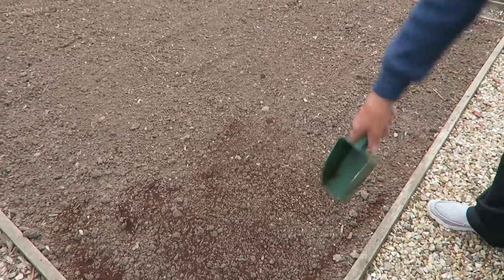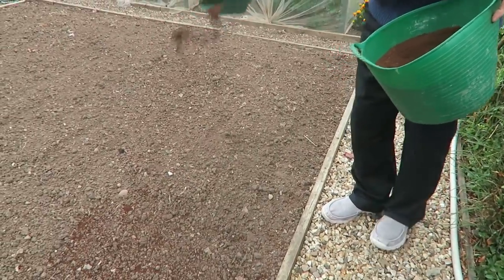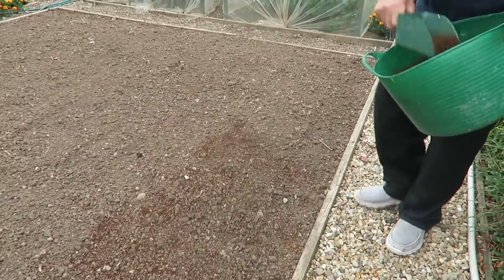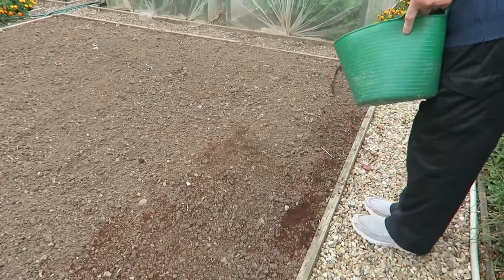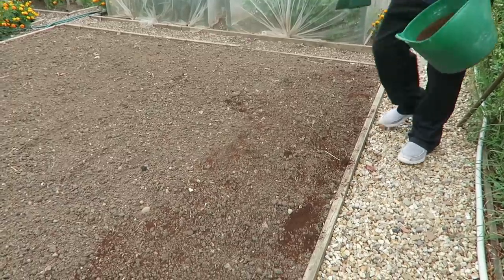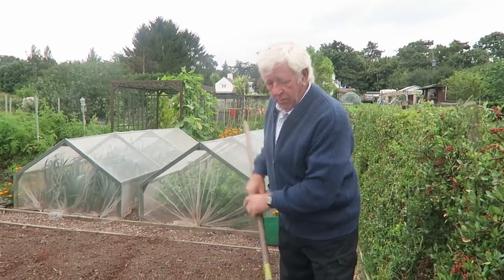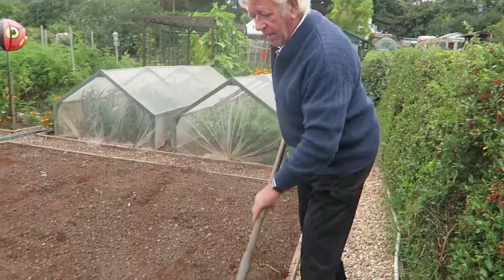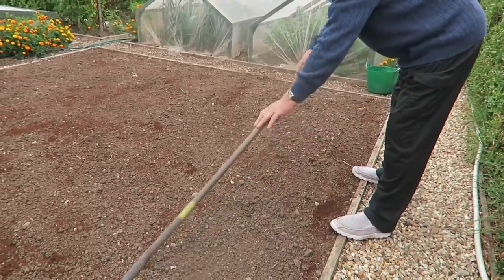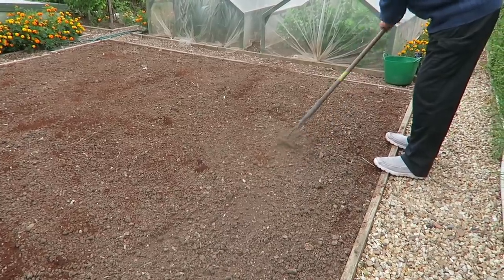I always try to make sure I get the edges, because they say slugs don't like coffee grounds and the slugs live on the edges of the plot — they come out at night. So I try to get as much around the edge as possible. I sprinkle the coffee grounds on the top and then use this old four-prong rake and just rake it in like that. Hopefully if it rains it washes it in.